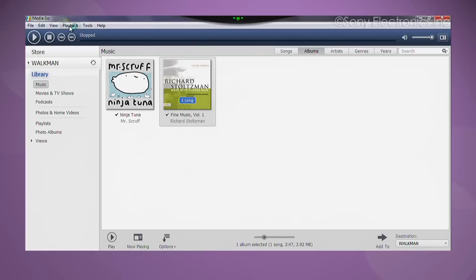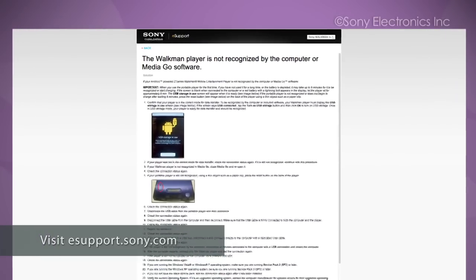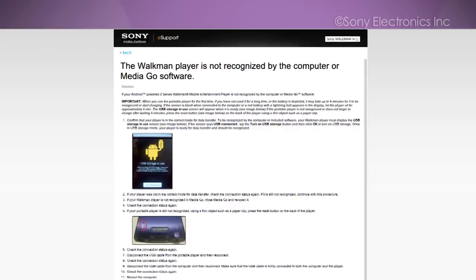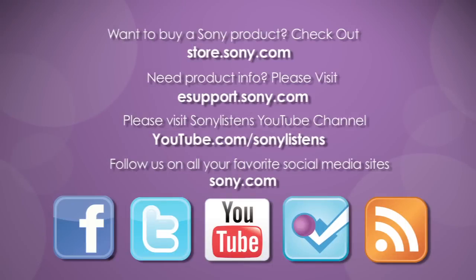Your computer should now recognize the Walkman. If you are still experiencing the same situation, you can visit our esupport.sony.com website for further information and troubleshooting steps. I hope you've enjoyed this video. For more tips, tricks, and how-to videos, please visit us at esupport.sony.com or on our Sony Listens YouTube channel.